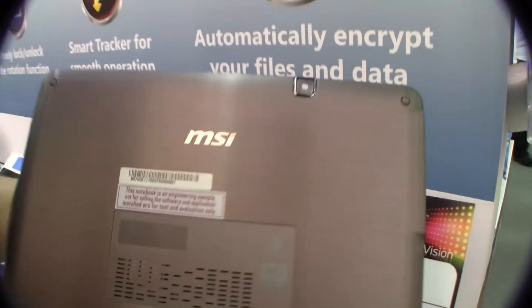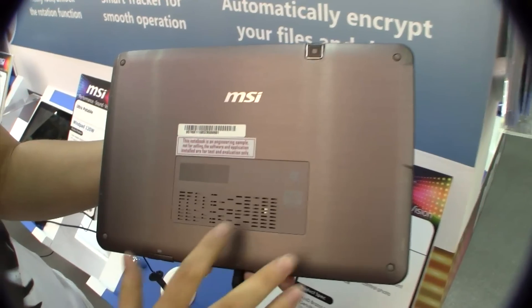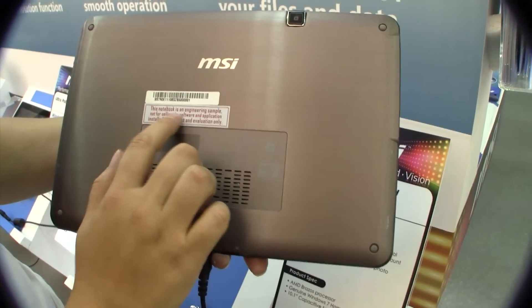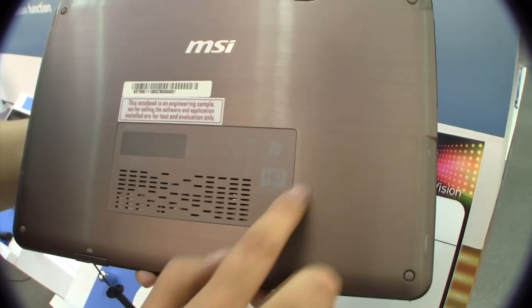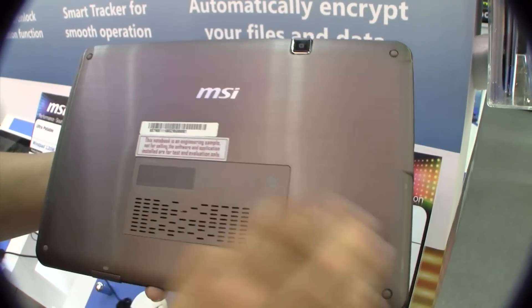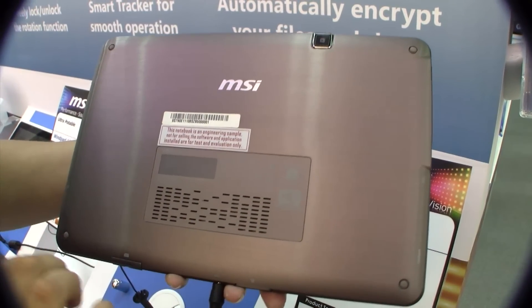Around the back we're seeing what I believe is a 5 megapixel autofocus camera. Again, on the Brazos platform, because this is a netbook platform. You can even see this is an engineering sample, which is an indication of the kind of CPU we're using here. It does have venting back here, which I'm not that fond of — aesthetically it kind of ruins the entire design.